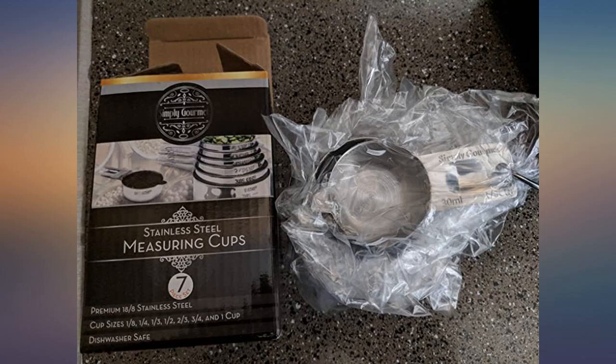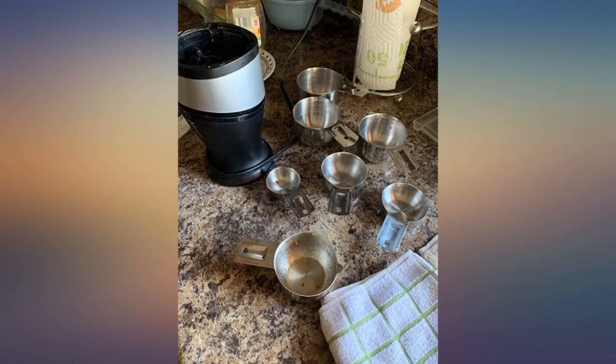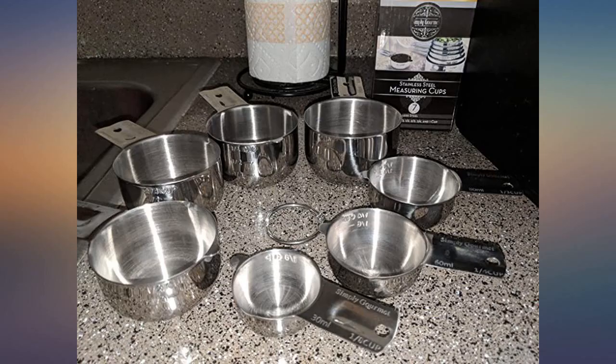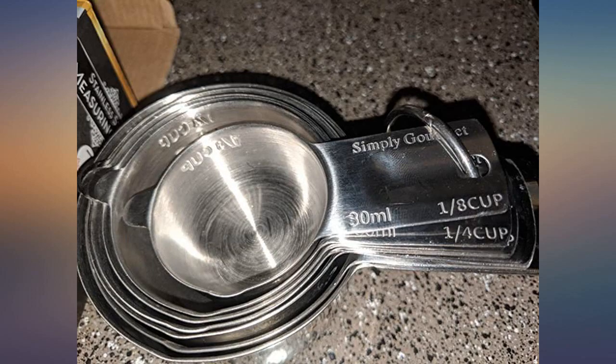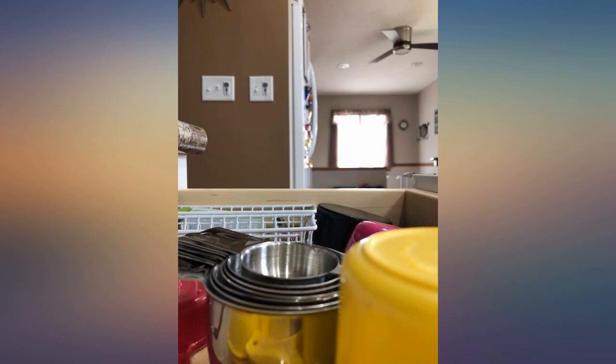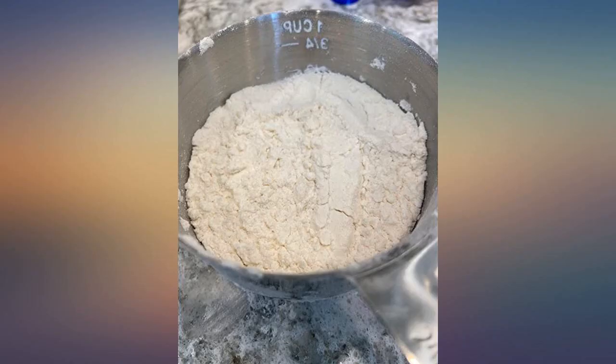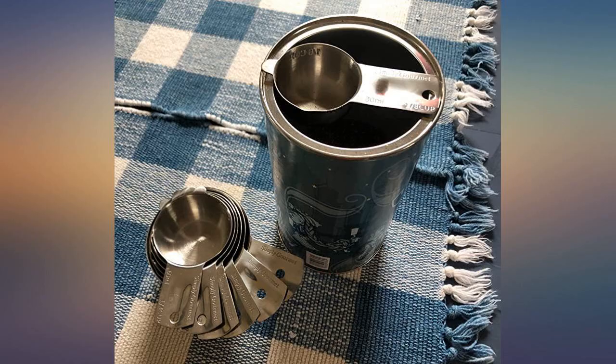Very nice set. I love that the outside of each cup has additional measurements — see picture. I also like the shape of these measuring cups and the depth. The ring that holds the cups together can be opened for easy removal of individual cups. Great addition to my kitchen utensils. I really like these cups — made well and of good quality, not flimsy.